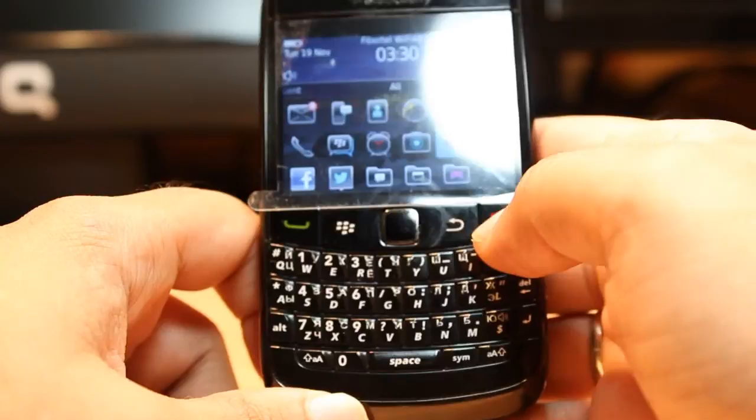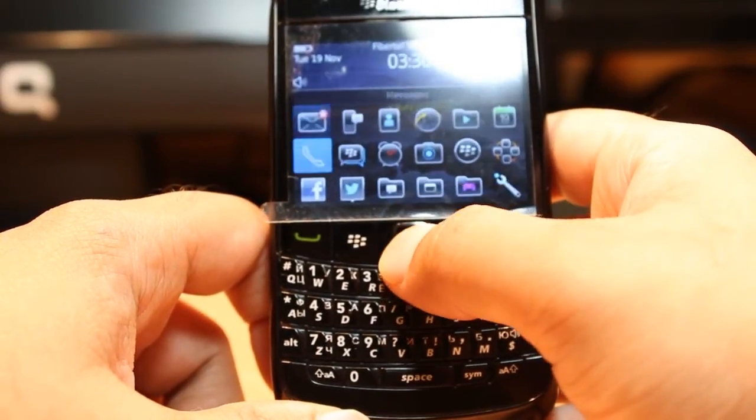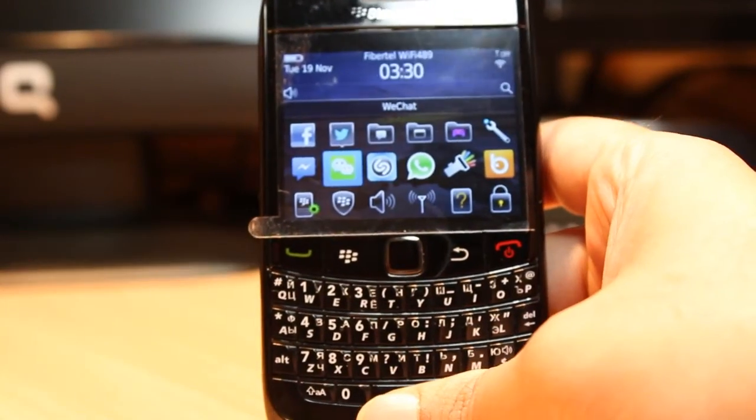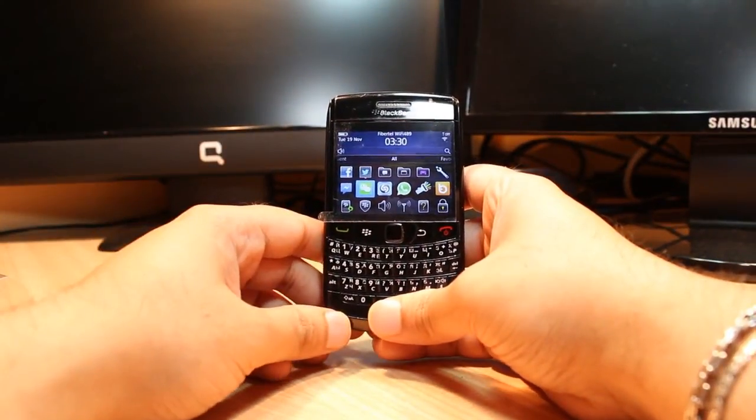Here in the BlackBerry menu we have to search for where Sezam is. As you can see, it's right here in the middle. Okay, enjoy it! If you like this video please subscribe.